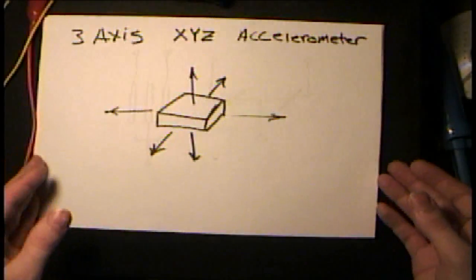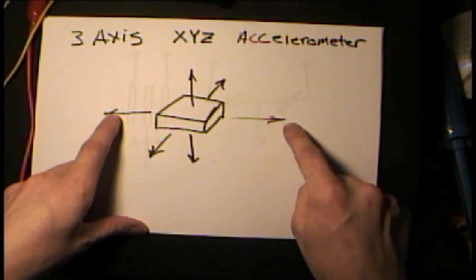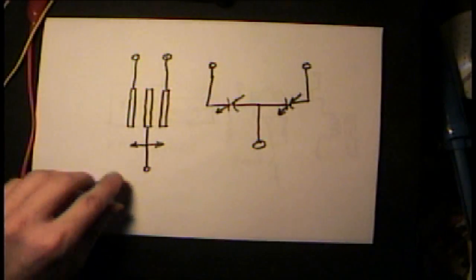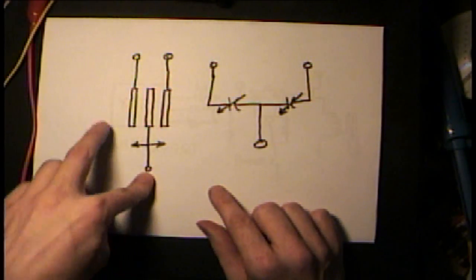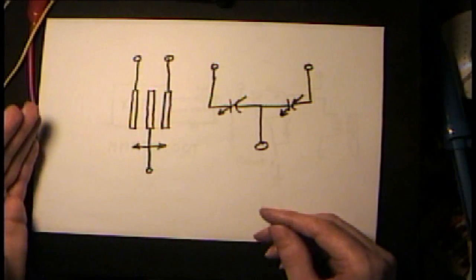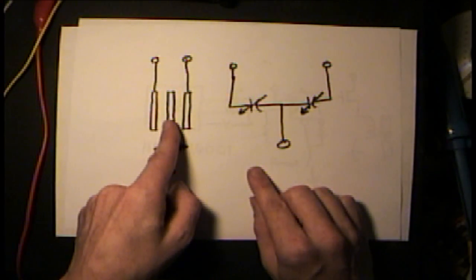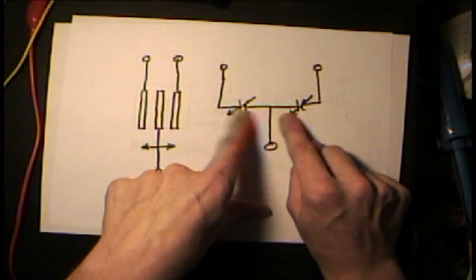The way an accelerometer works — it's a little chip, and the one I chose was a three-axis accelerometer. It gives an analog output on X, Y, and Z, depending on which way it moves. On the chip, micromachined are little capacitor plates, and there's a center fixed capacitor plate in each axis. When you move the device side to side, this capacitor plate is somewhat free-floating and moves a little bit closer to one electrode or the other, so you can measure how much the center electrode is moving around.